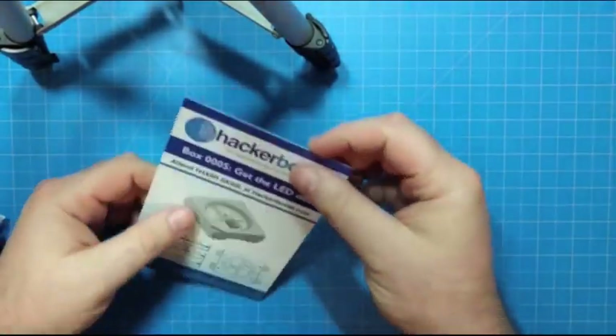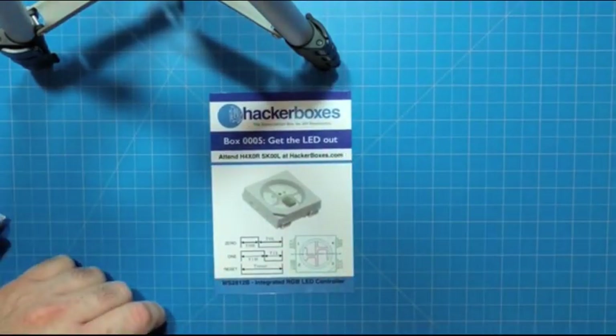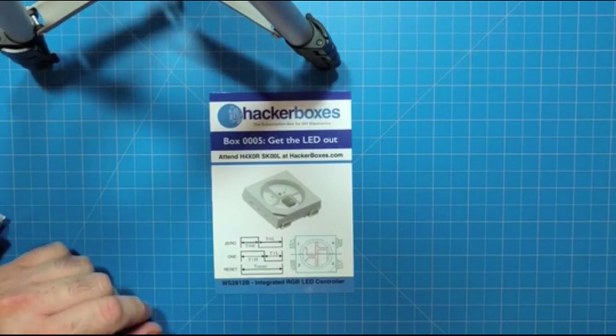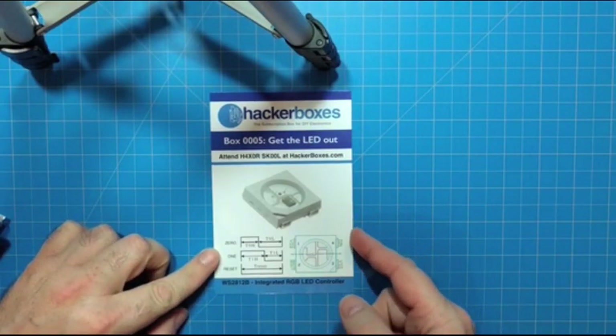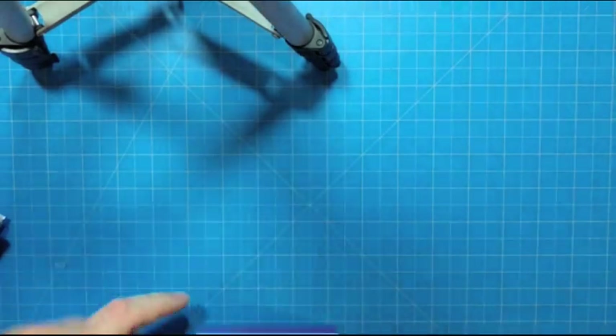We have a little introductory card here. This card has some reference information regarding some of the components that are in the box this month. We here at HackerBoxes figured if some people can collect baseball cards, maybe we will collect cards that have information about electronic components. So we'll refer to that again as we look at the items in the box.